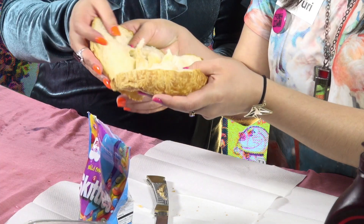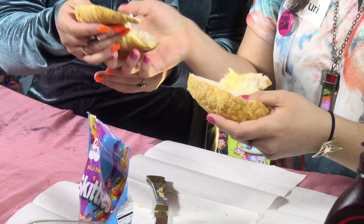Oh my god, kind of like your mustache. That's really soft. So we have a variety of different ingredients we can use in our sandwich.